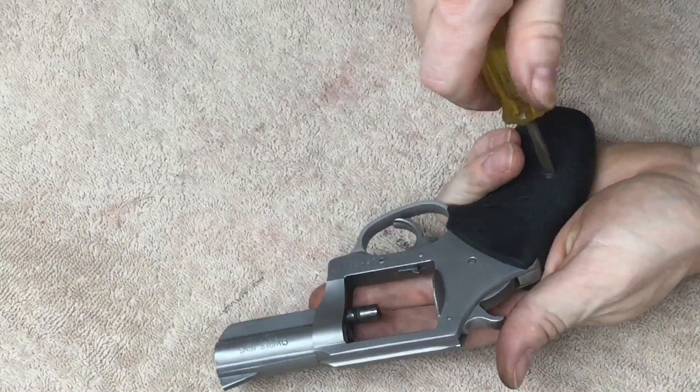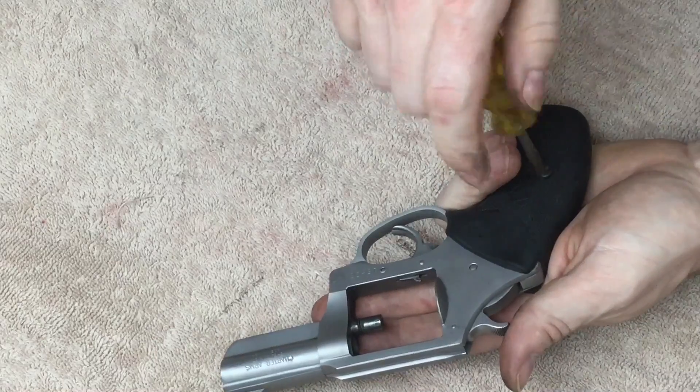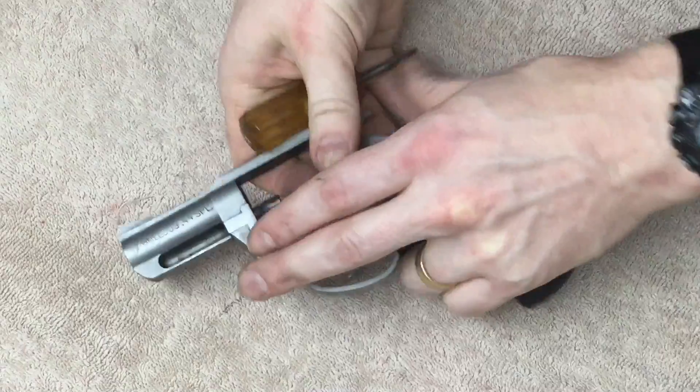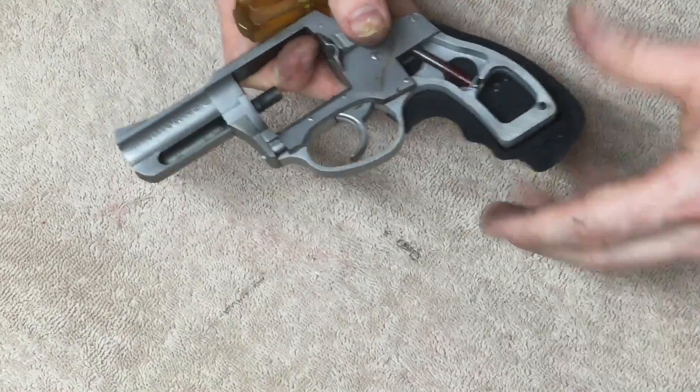I'm going to go ahead and soak these parts in some Ed's Red cleaner for a while. Now to take apart the rest of the gun. It probably would have been easier to take that cylinder off if I had taken the grips off first. Take the grip panels off.